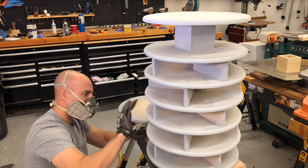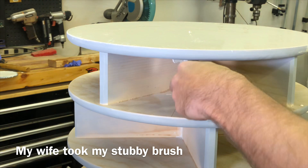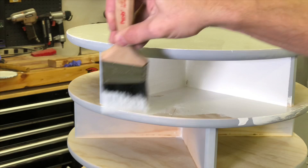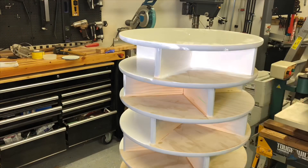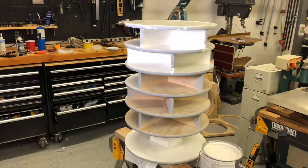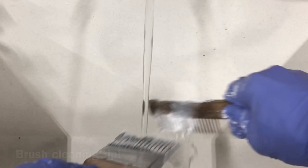Even though I'm priming it with spray paint, we're not going to spray paint it in the end. We're going to brush on a paint that ends up looking like a sprayed-on finish. The paint I'm using is called Benjamin Moore Advanced Paint — it's a water-based paint that dries looking just like an oil-based paint, which is really cool because oil-based paints are a pain to work with. It gives a brush-free finish — as close to a sprayed-on finish as you're going to get with a brush. Go fairly light on the first pass, then come back, sand it, and do a heavier pass for the best finish.